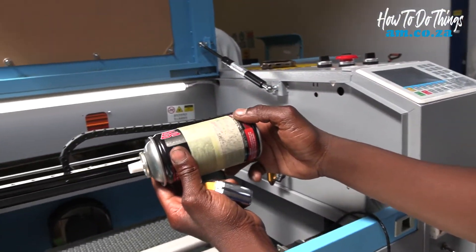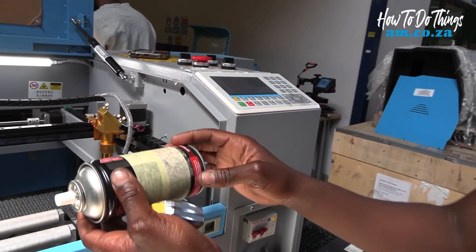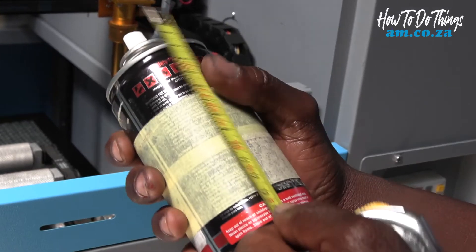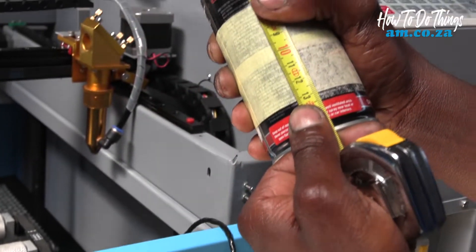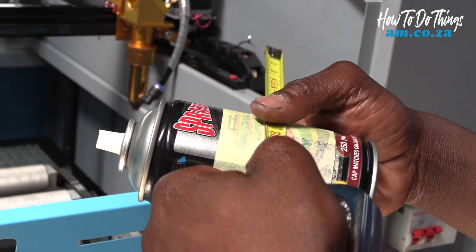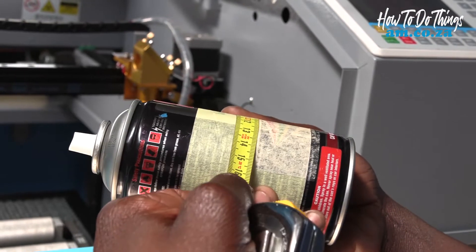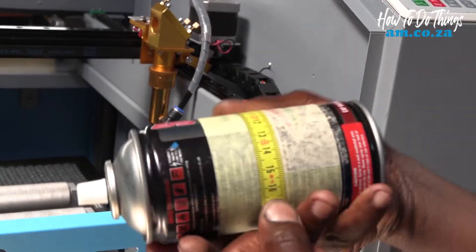This was actually supposed to be a square — as you can see in the preview it's supposed to be a square. On my x-axis I do have 30mm, but on my y-axis it exceeded 30 — it is 53 millimeters.